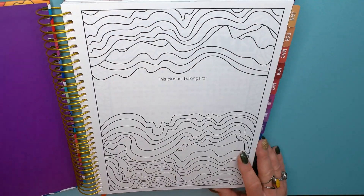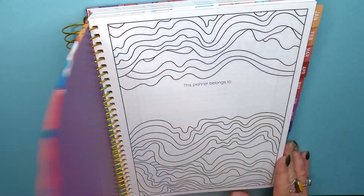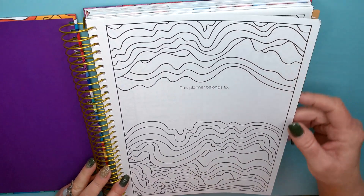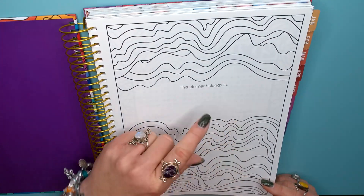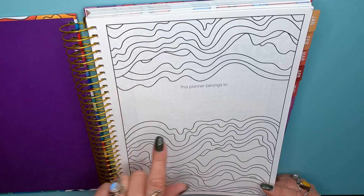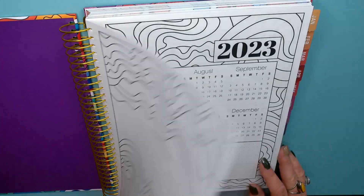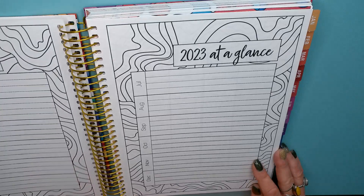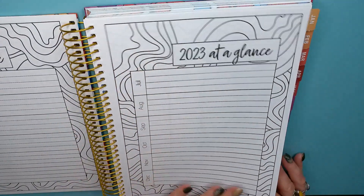Oh, look at all of this! I love these nice big rings where everything slides so nicely. You can color in this front page and put your name — 'This planner belongs to.' I think I'm learning to use my Silhouette Cameo machine, so what I might do is figure out how to do my name and put that in there. And then you've got advanced planning at a glance, and this pattern matches the front of the cover.